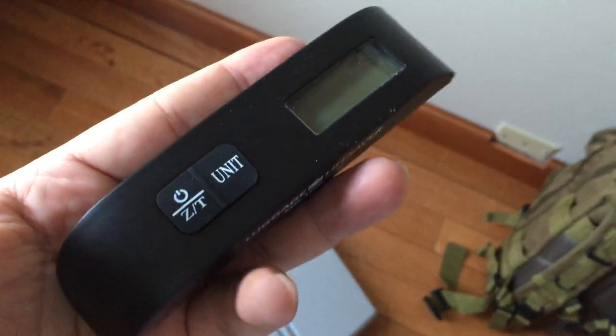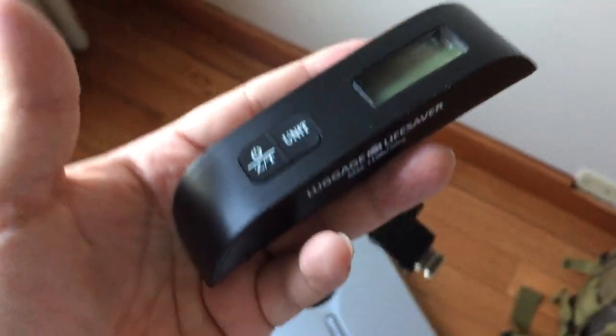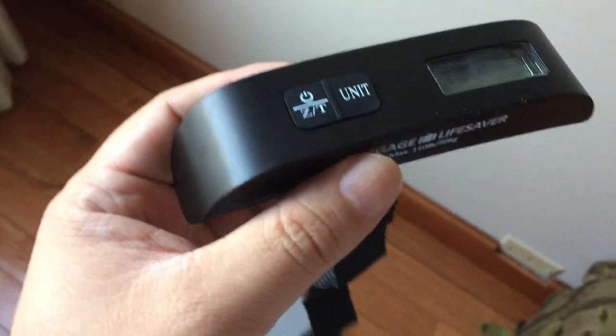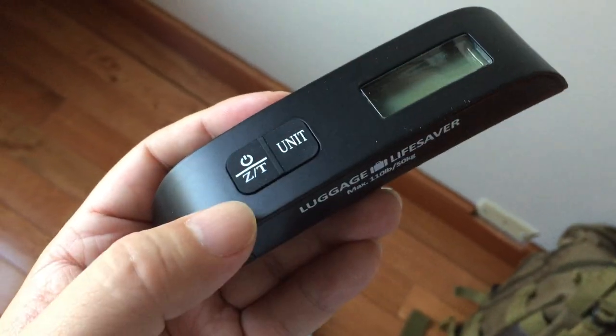The cool thing is you can weigh your bag so that you know exactly what they are. It's not good just for traveling, but especially if you're going to Napa Valley or something, you might want to take it with you. It's great as a little handy scale just to have.